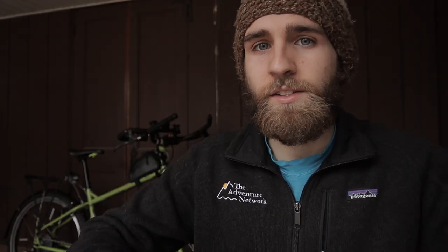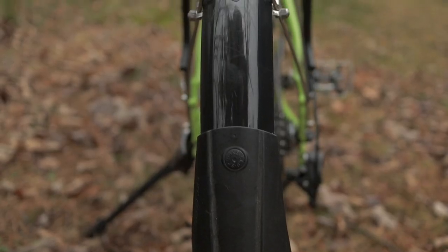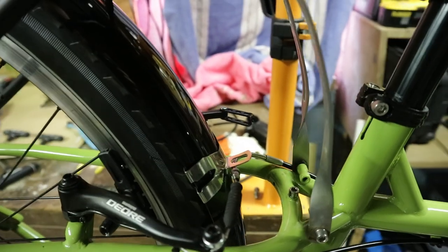Moving along to the add-ons, starting with the fenders. These are some SKS plastic fenders. These have been great. I was a little worried when I was setting them up that the amount of clearance that the frame has for the wheels would be an issue, since if you mount the fenders directly onto the frame as-is, there's just so much space between them and the wheels. But fortunately, I was able to come up with a pretty easy solution for this.